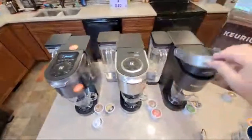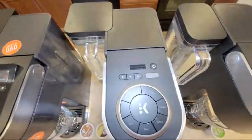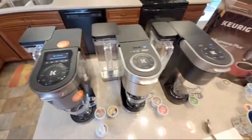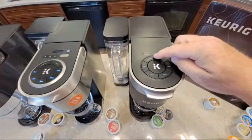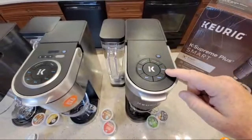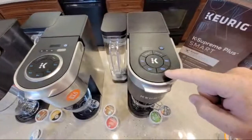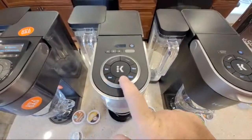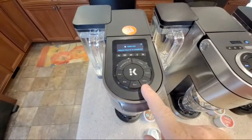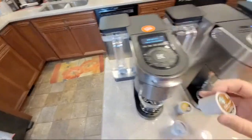One of the biggest differences is the screen. Up here on the original K Supreme there's no screen — just a very small screen. The new smart one has a really nice screen. On the first K Supreme there's just strong brew and over ice — no other strengths, no temperature selection. The K Supreme Plus has four, six, eight, ten, and twelve ounce options, while the smart one kept four, six, eight, ten. The ring around the outside edge of the K-cup does contain information.